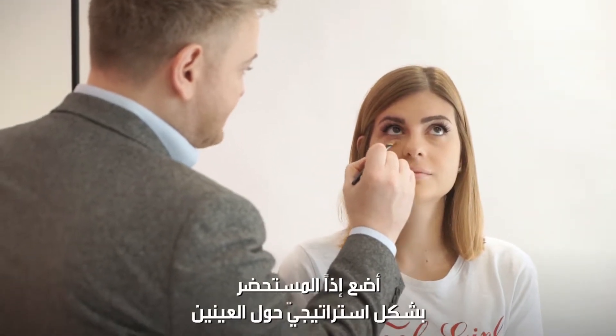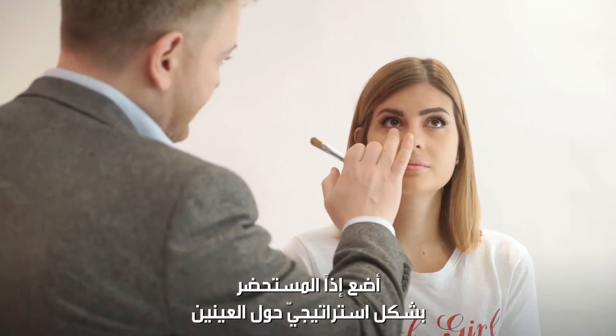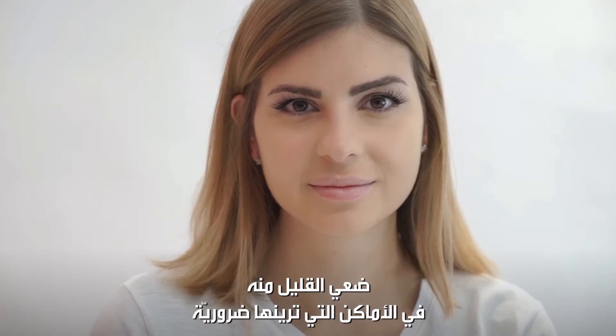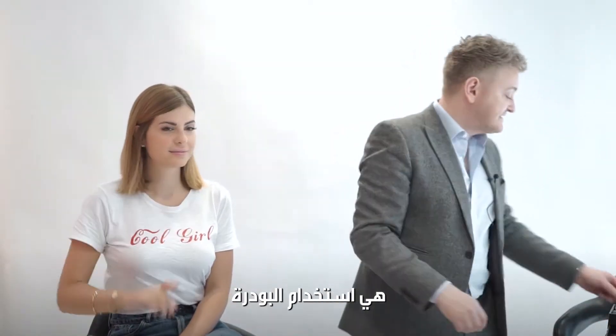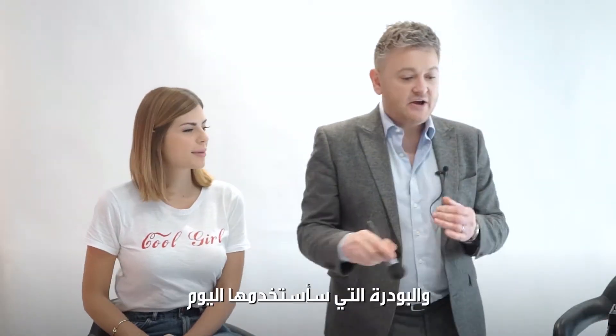I'm placing the concealer very strategically around the eye area — just put it where you feel you need it. The last step in setting the makeup is a little bit of powder.